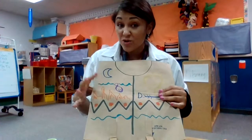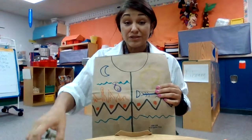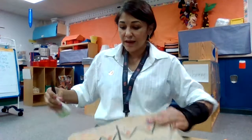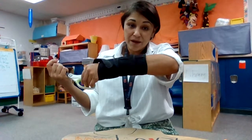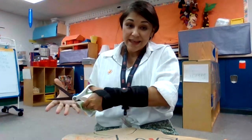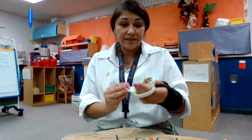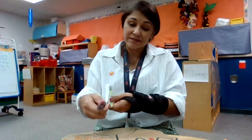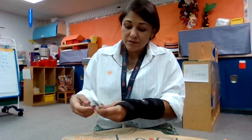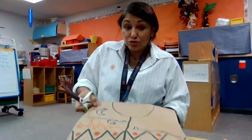You get to decorate your vest any way you'd like. When you're done decorating, remember you have a front and you have a back. We'll use our scissors to cut. I know that my thumb goes up and my fingers go on the bottom — thumb up, then we cut. Never turn the scissors toward you; we always turn the scissors out.